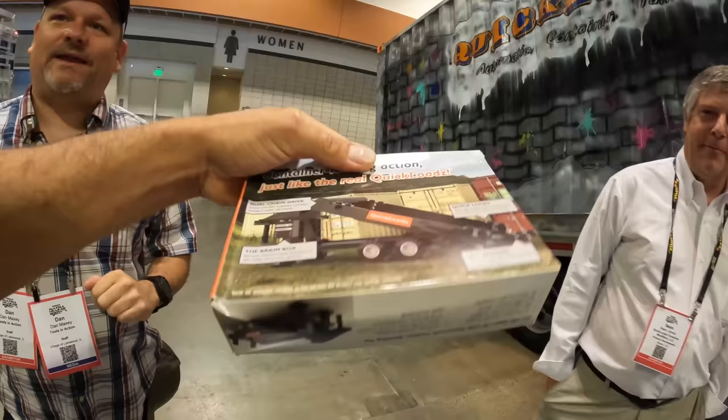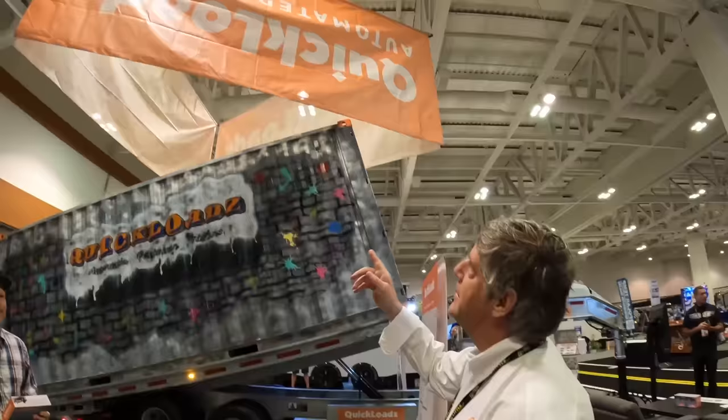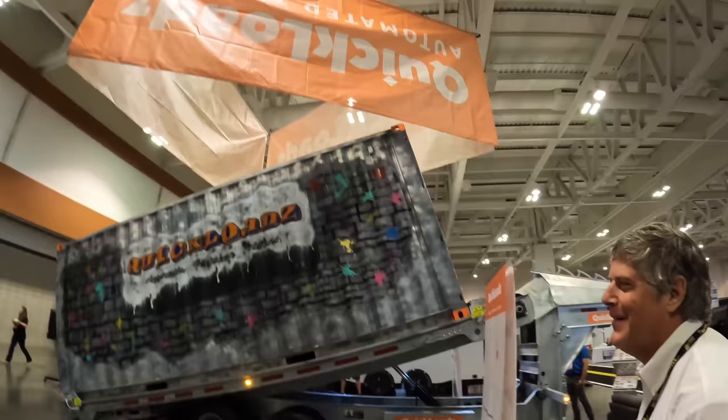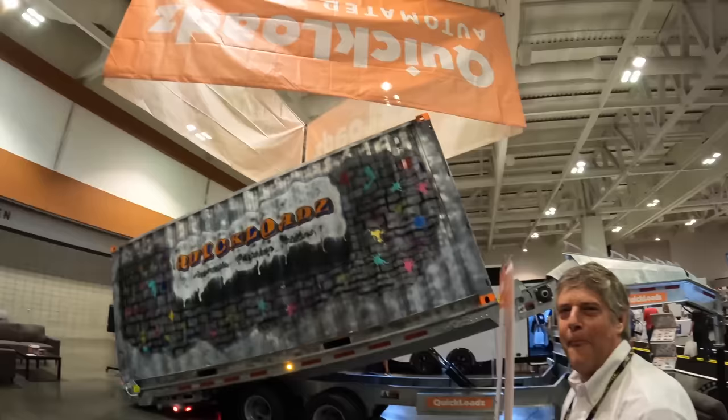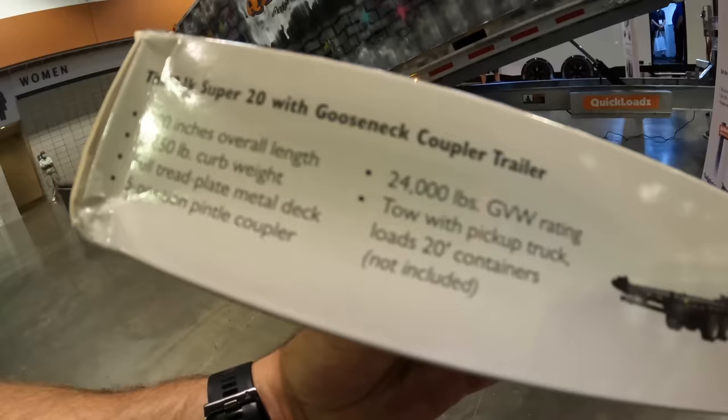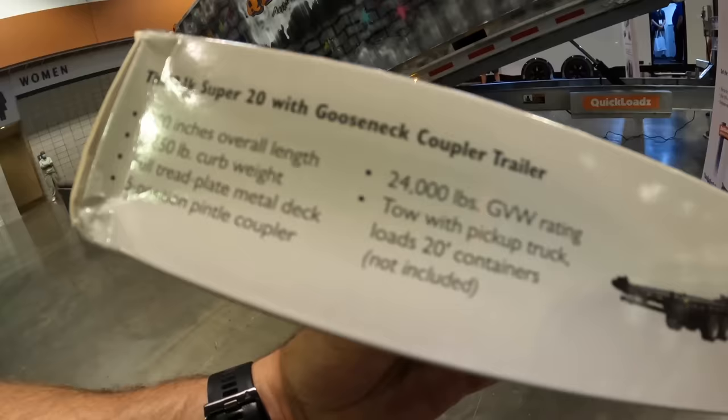The company also offered a Lego set model of their trailer. Their sign is displayed upside down intentionally — so people constantly stop to tell them, drawing attention to the booth. The real trailer has a 24,000 pound GVW rating.